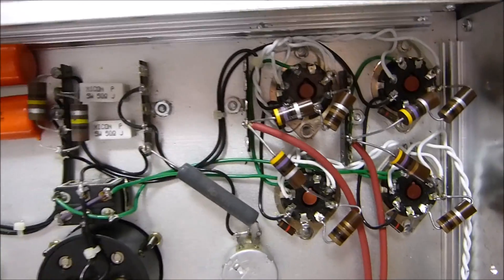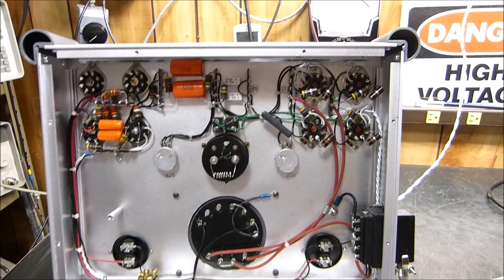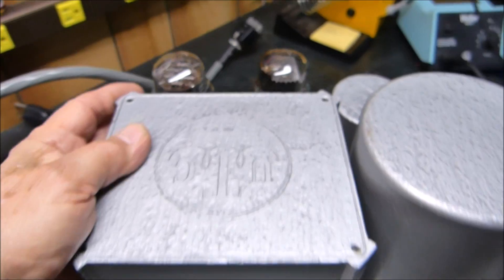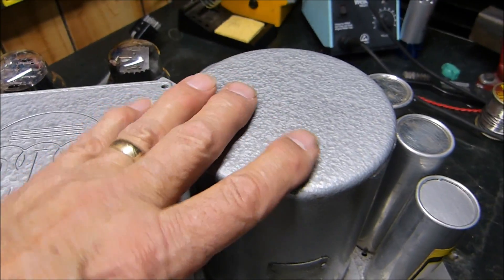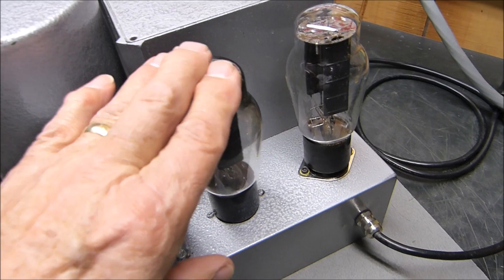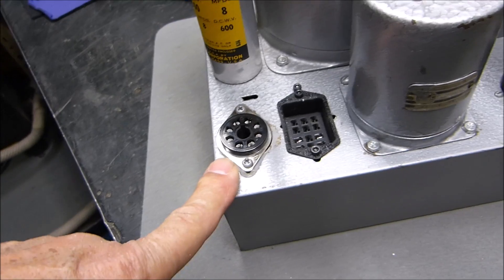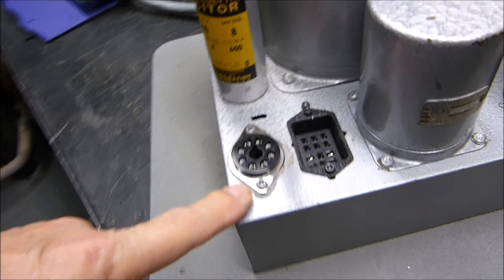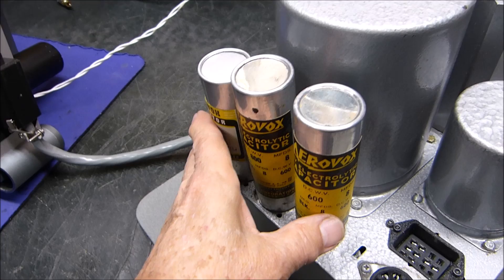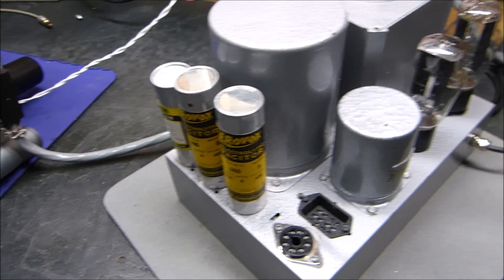Let's take a look at the power supply. Here's that oversized power supply - that huge power transformer for a 20-watt output. Here's the main choke that feeds the plates of the output tubes. Here's the secondary choke. It uses a couple of 5V4s in parallel. This is where the umbilical cord connects. This auxiliary power section is not wired - it would be for something like a preamp.